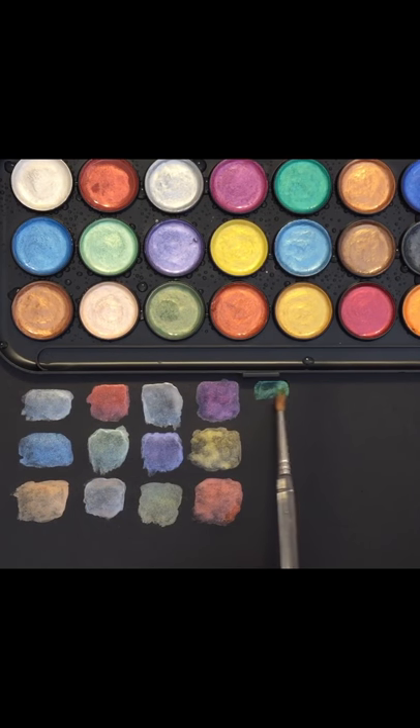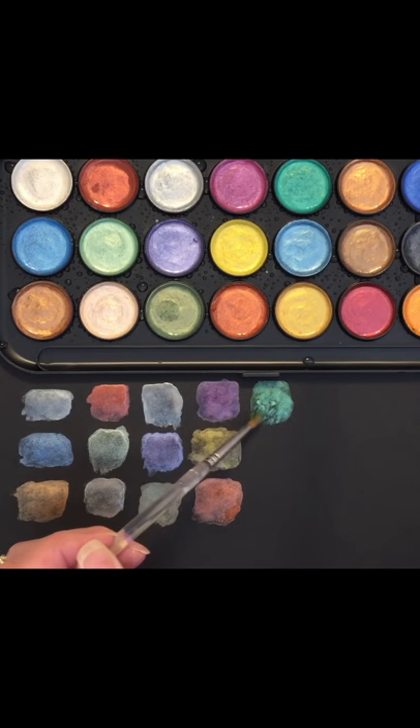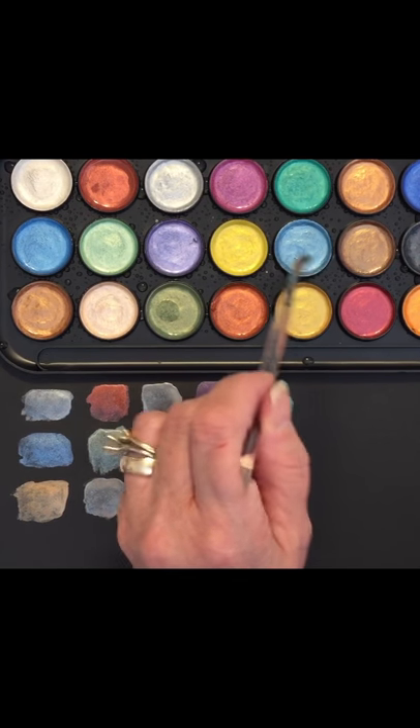It was called 'Drawing with the Right Brain.' In essence, what you're doing is breaking your subject down into shapes. For example, if you're drawing a flower, you look at the shape of the petals. Most people would do a little cartoon flower, but if you want it to look more realistic, drawing with the right brain is a really good technique.